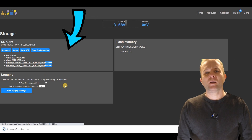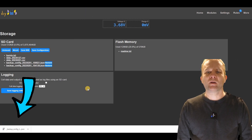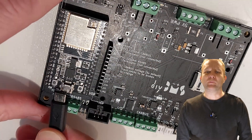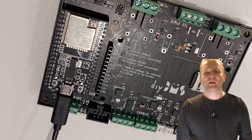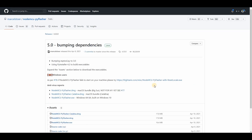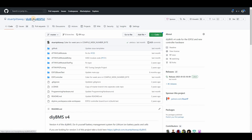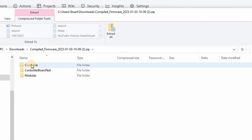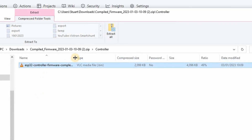Unfortunately the existing controller code cannot save the configuration unless you have an SD card installed. If you don't have one, you'll need to completely wipe the controller and start afresh. So now we're going to do a fresh install into the ESP32. A text version of these instructions are available on the GitHub page — I'll put a link into the description of this video. Connect the ESP32 up to your computer using a USB cable. We're going to download the NodeMCU flashing tool and also download the latest DIY BMS controller release from GitHub. The one at the top of the list is the latest. Here you can see I'm using the flash tool to program the code onto the DIY BMS — it takes about 45 seconds to complete.